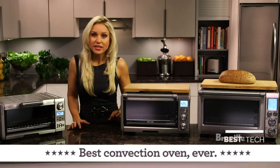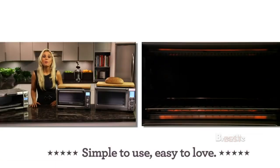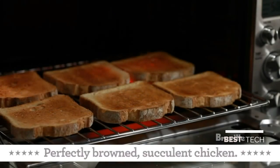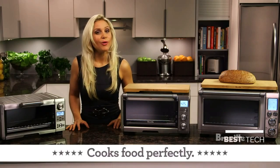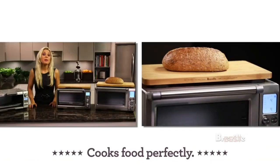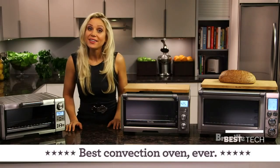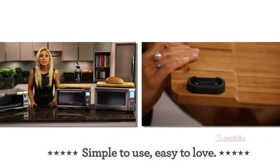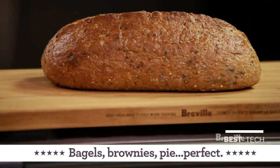Most other ovens have fixed heating elements which can only switch on and off. But Breville's ovens incorporate Element IQ, which works much like a dimmer on a light switch. The smart ovens independently control the top and bottom heating elements to change heat depending on what food is being cooked, giving you more even cooking results. The smart oven comes with a broiling rack and 13-inch pizza pan tray, but you can add accessories like the bamboo cutting board, which has silicone feet that keep its surface cool so you can store kitchen items on top or even a loaf of bread.